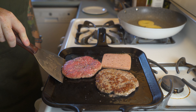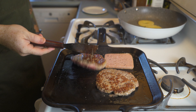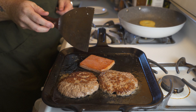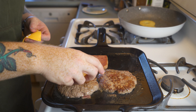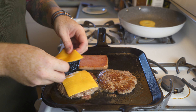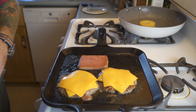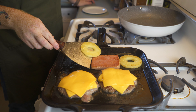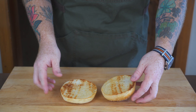Give the patties a flip after they've started to cook through, and give the spam a flip as well, because it's starting to fry up nicely. Then top the patties with two pieces of American cheese each. I'm also going to bring the pineapple rings over to the cast iron pan so they get a better cook, and just let everything fry up until it's cooked.